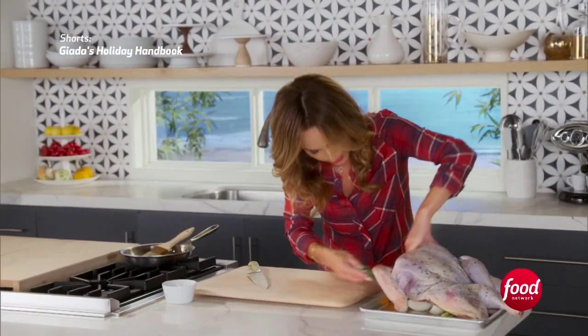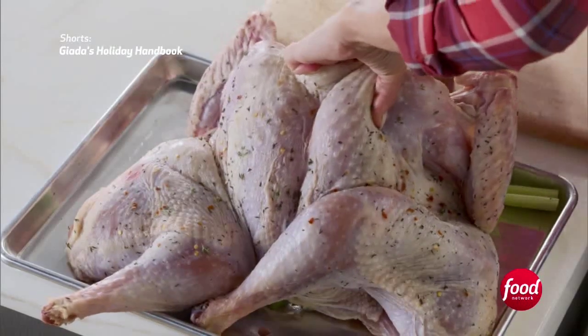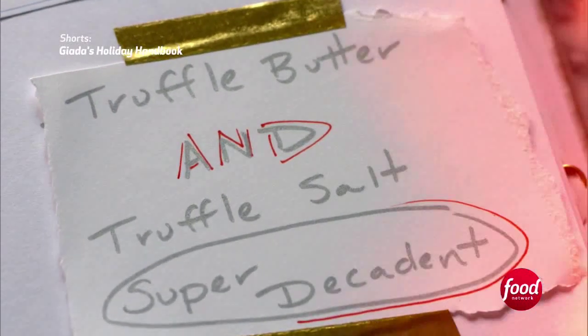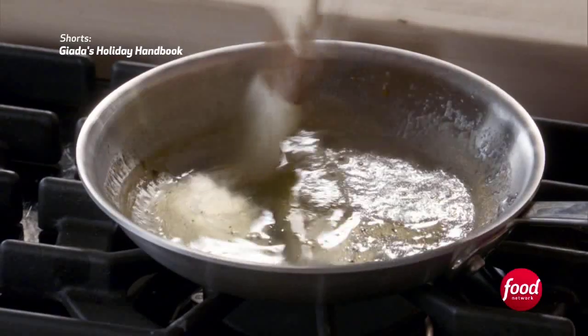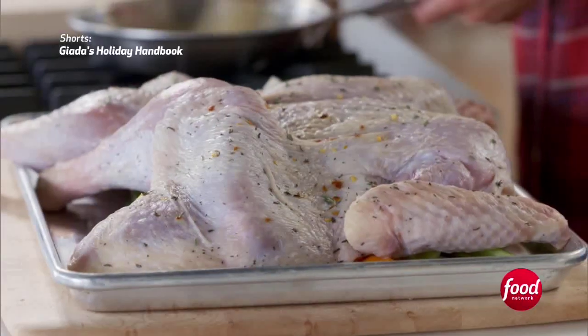I'm going to take two sprigs of rosemary and a little bit of extra thyme, and put it all underneath using two tablespoons of olive oil and two tablespoons of truffle butter. Now, the truffle butter, like the truffle salt, adds a lot of decadence and flavor. If you don't like truffle butter, you could just use regular butter, and if you don't like truffle salt, you could use any other kind of flavored salt.